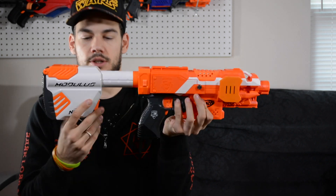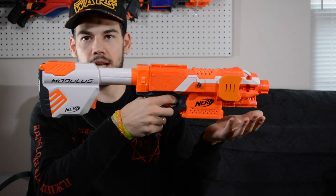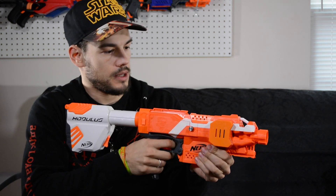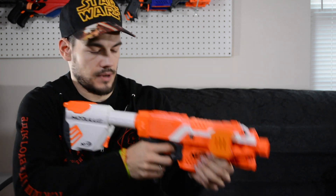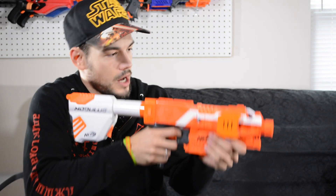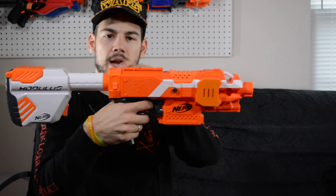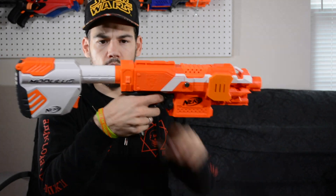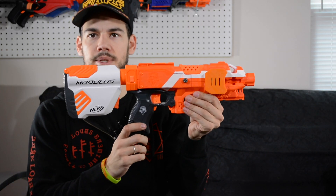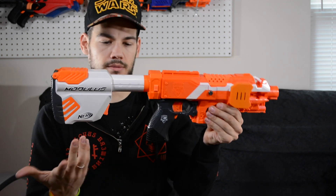I grabbed my Tri-Strike here that is slightly modified — that looks pretty sweet on there. The oranges are a little bit different but probably not super noticeable. That really looks pretty cool, and the length of this is really nice. The length is like perfect when it's fully extended — I think it's actually really comfortable on the Tri-Strike. When it's collapsed it looks a little weird because it's so bulky, but when you extend it, it looks a little bit better.